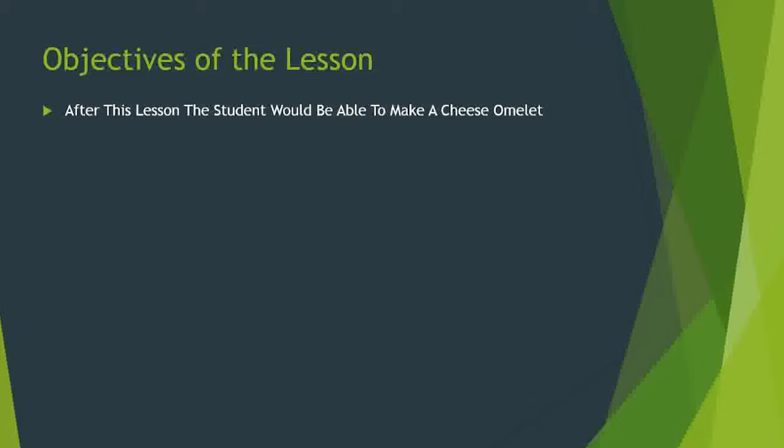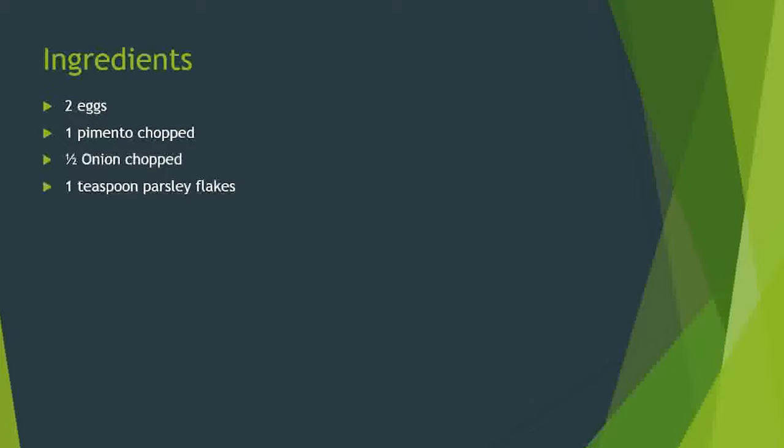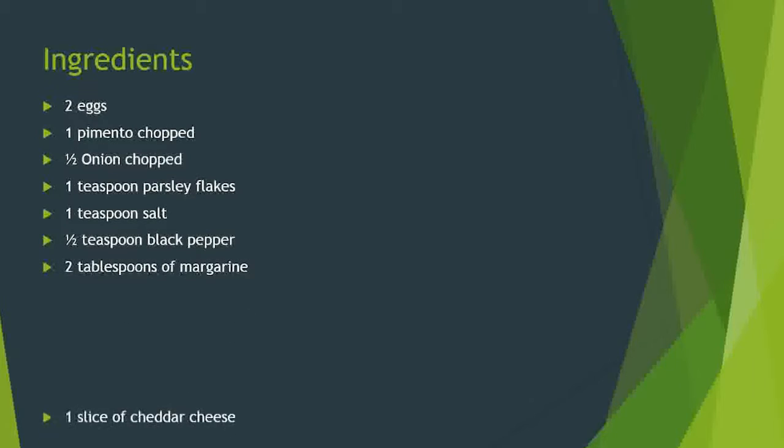The ingredients for this particular exercise are: two eggs, one pimento chopped, a half onion chopped, one teaspoon parsley flakes, one teaspoon salt, a half teaspoon black pepper, two tablespoons of margarine, and one slice of cheddar cheese.